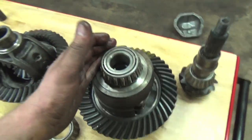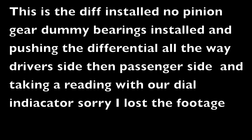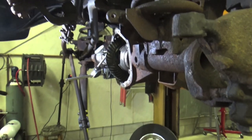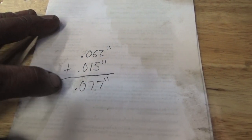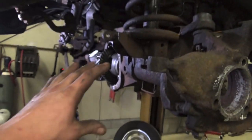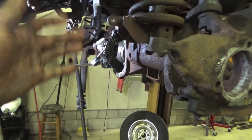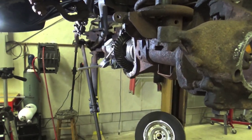I'm going to get this diff installed, get the dial indicator out, and show you guys how to set up total shimage for the differential. Total measurement for shimage was 62,000 thou, so we are going to add 15,000 thou for bearing preload, making our total shimage 77,000 thou. Now we're going to get the diff out of there, get the pinion in, and figure out how much shimage should be on the ring gear side and how much should be on the pinion gear side.